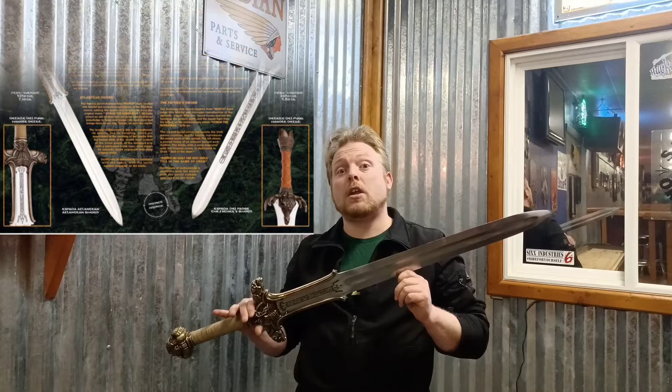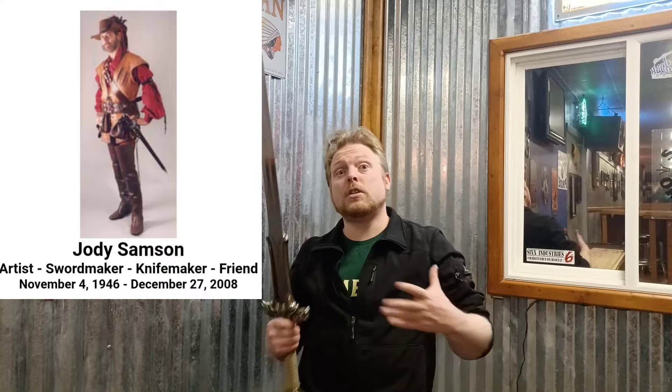Later in the 90s, the licensing of the film props was sold to Marto Kultry of Spain, who created replicas based on the original molds used in the film. These were finely made but were only display swords made of stainless steel. In the mid-2000s, Albion Armorers acquired the right to produce licensed replicas based on the original molds and had the privilege of having the original sword maker Jody Sampson in their employ to make functional versions using 1075 high carbon steel and bronze for the hilts. Sadly, Jody passed away in 2008, only a few years after this line was introduced. Avalon has continued his legacy, producing these highly detailed reproductions.